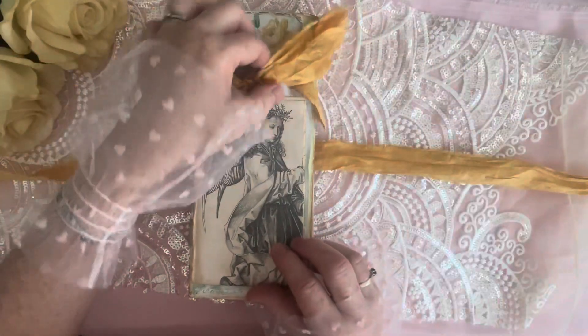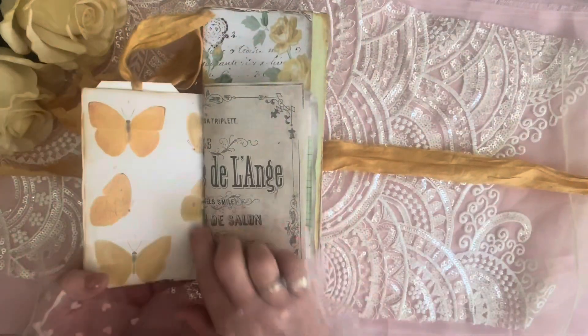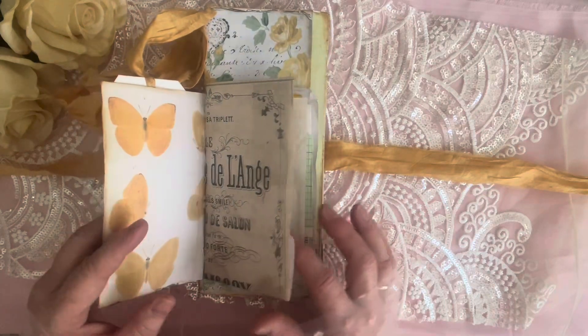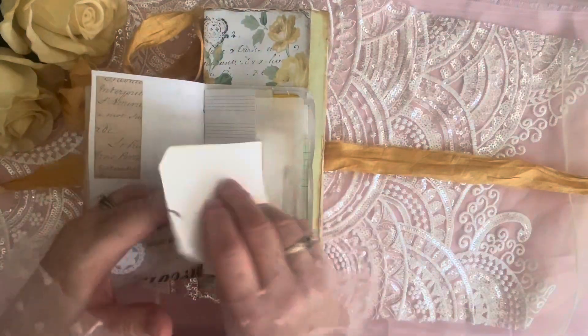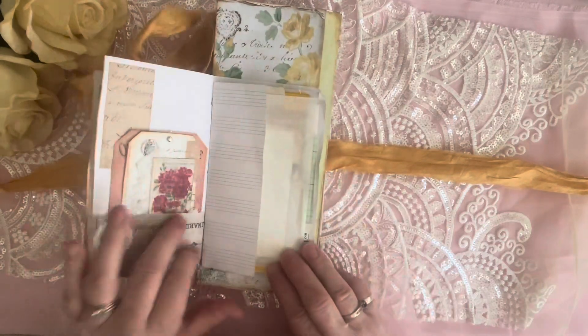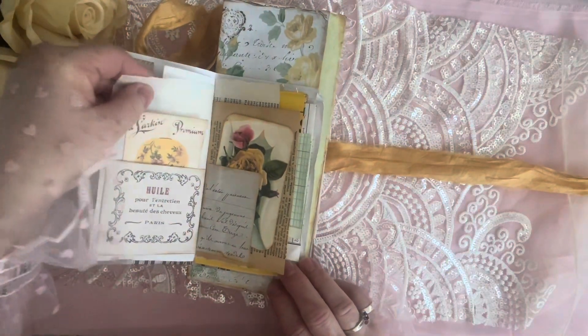So our first page here is a beautiful angel with this pocket and tag, and look at the pretty butterflies. We've got a pocket here — isn't that pretty? We got some crunchy texture there, right?